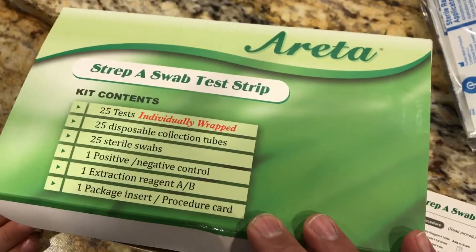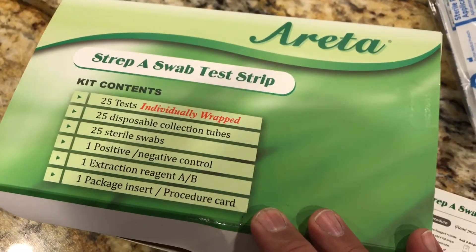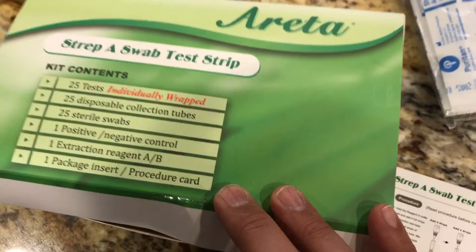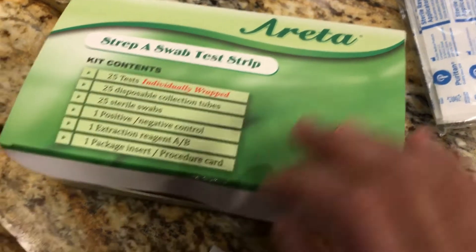My poor little man Connor has been sick the last couple of days, but I wanted to show you guys something that I think is very interesting. You can order this off Amazon — it's 25 tests, about 35 dollars, which is pretty cheap, a little over a dollar per test. You can do your own test for strep A at home, and it's pretty simple.